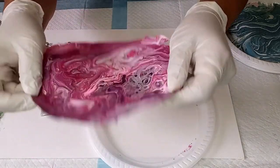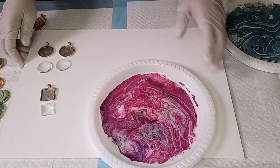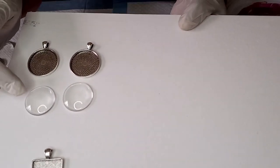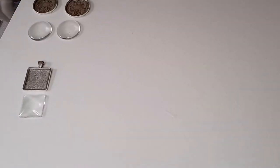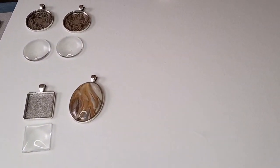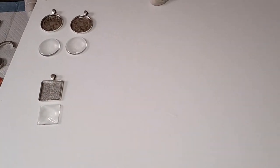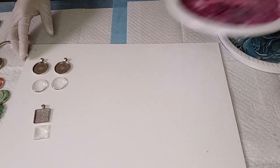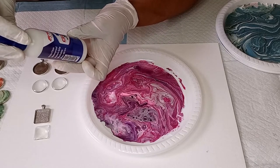How beautiful that looks! I'll place it back into the plate because we're going to glue on our cabochons. These are the cabochons I use: the two-and-a-half centimeter round, the two centimeter square, and the large three centimeter oval shape. I'm going to be using these three. If you are interested in purchasing any of these cabochons, please email me — my email is in the description box below.